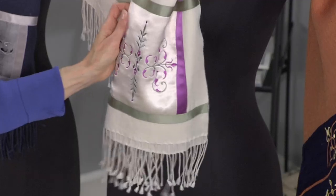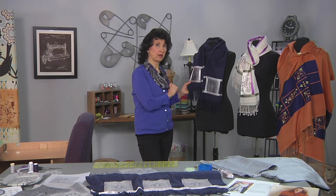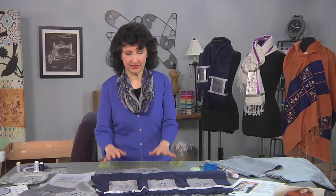This one is done with small squares and trimmed with ribbon. The one I'm going to feature today is a variation — kind of a twist between the two — also done with squares and trimmed with ribbon. So let's go back over to the table and I'll show you how it's done.